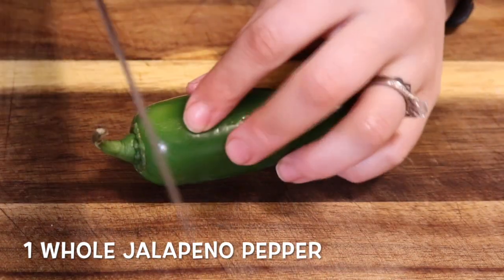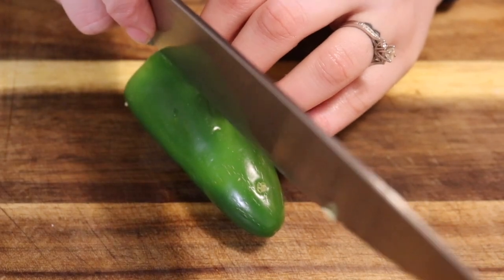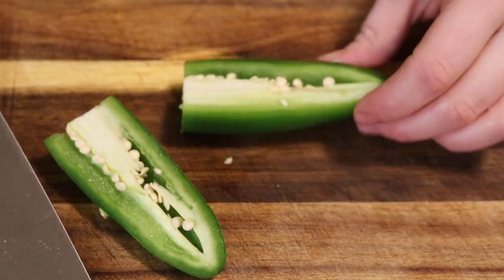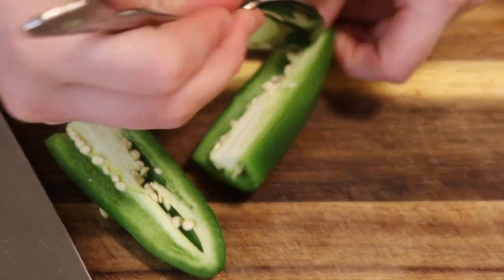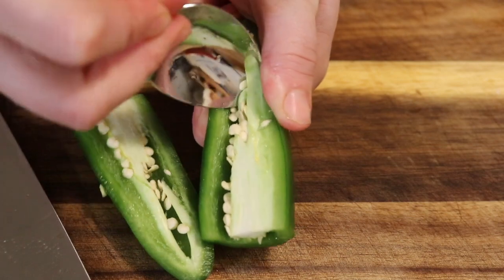Now we're gonna cut up a jalapeño. I'm only using one and I'm taking out the seeds and the stems because I'm not big on really spicy chili, but if you want to add more you can, or if you'd like to leave the seeds in for something hotter, you can do that too. I'm just choosing to take them out.